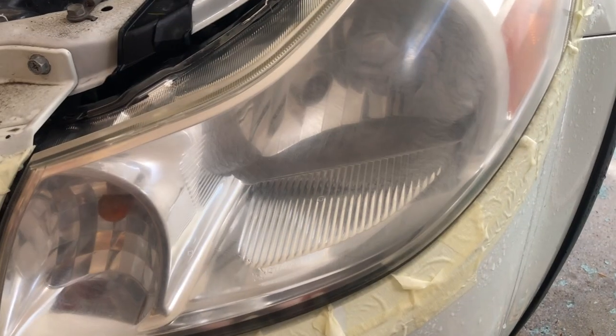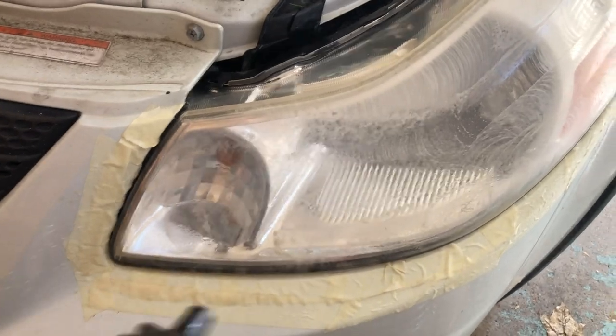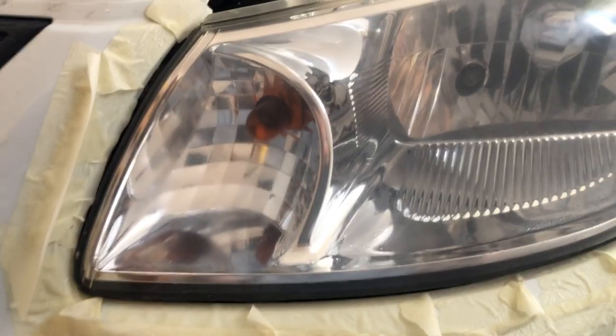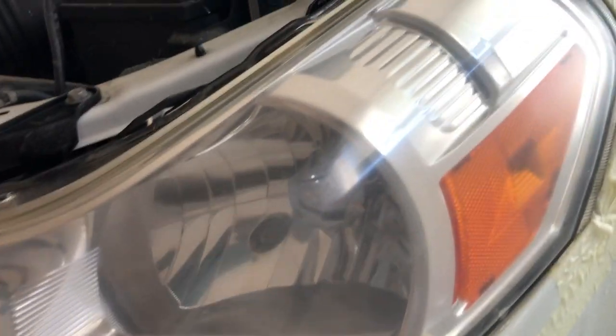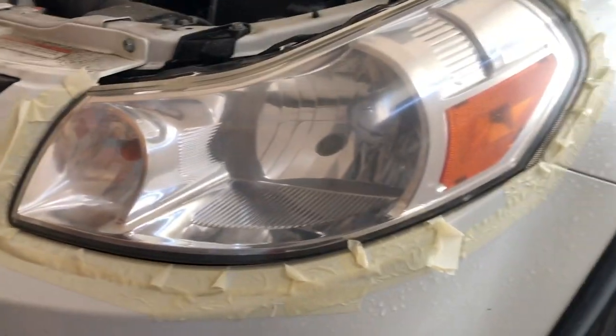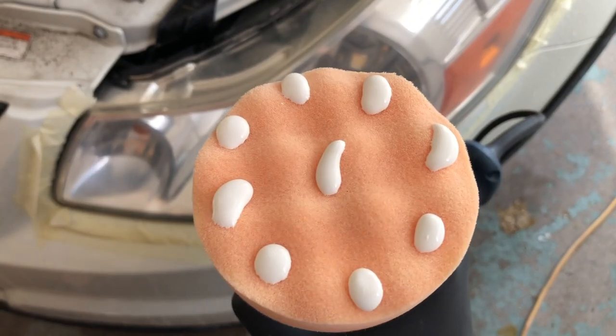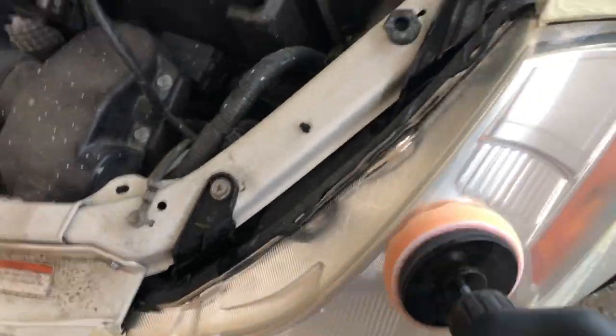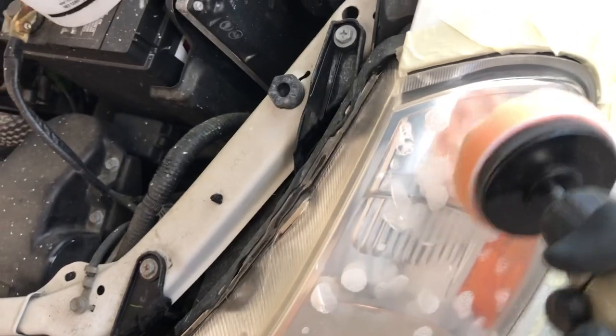This is after 3000 grit sandpaper and we are ready for the polishing phase. The headlight looks pretty good. We're going to apply the buffing pad to the headlight so we don't have any slinging, then gently start at low speed and start polishing.